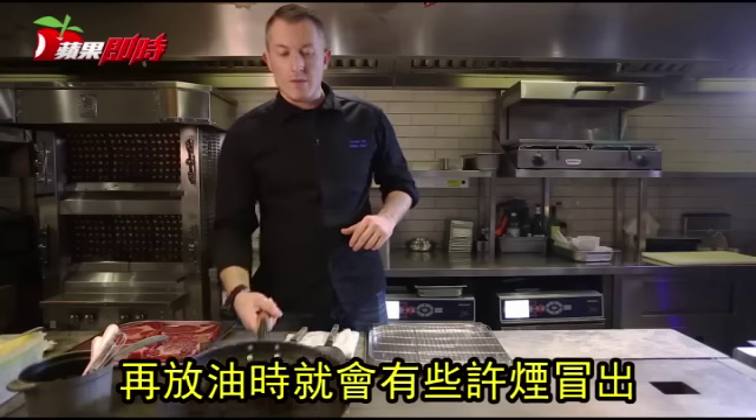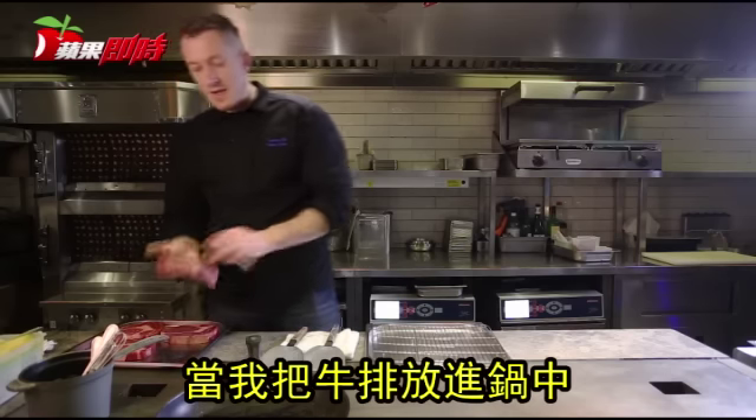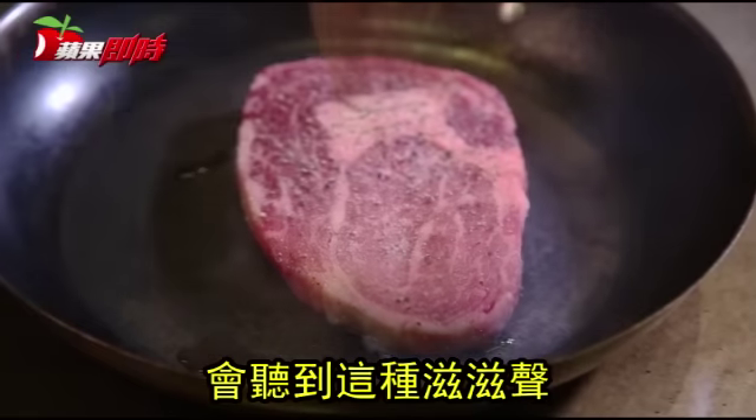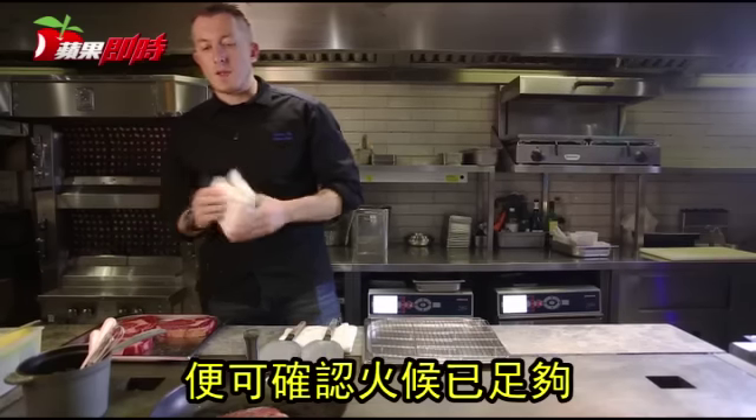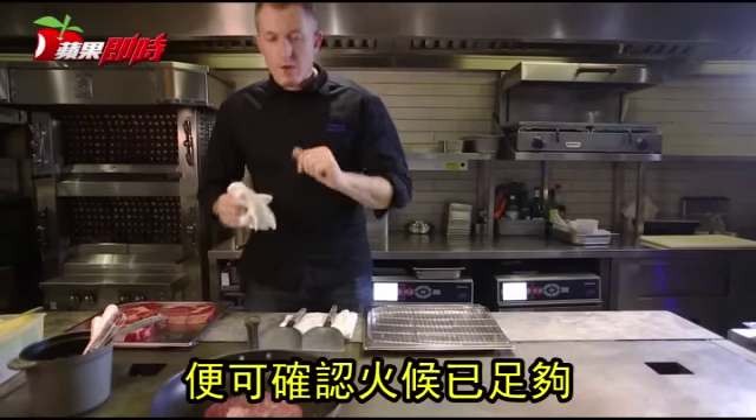You can sometimes see when you put the oil that it's a bit smoking — that tells you the pan is hot enough. When I put my meat inside like this, you need to hear that sizzle sound. Because that sound is going to help you make sure that the meat is being strongly seared.